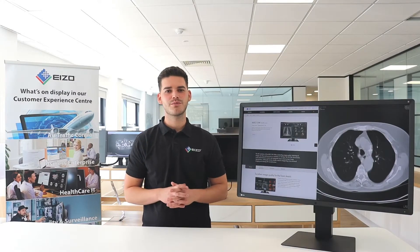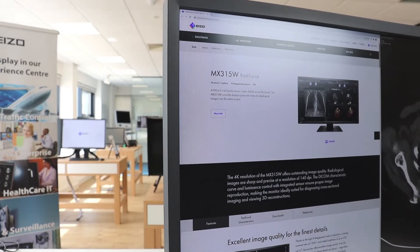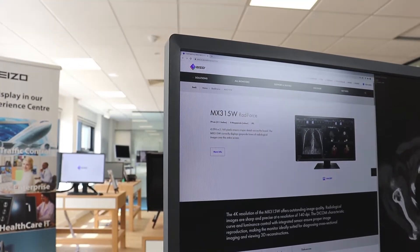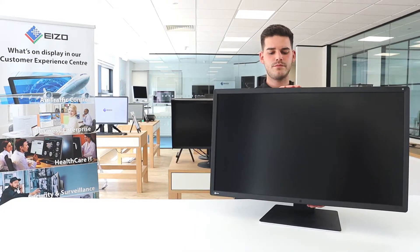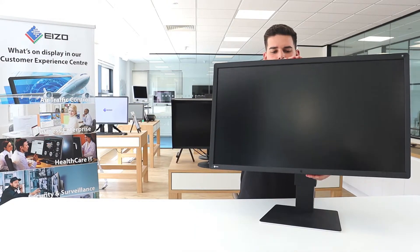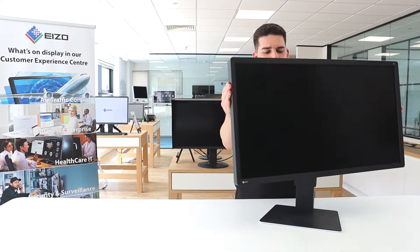Narrow black frontal bezels make the MX315 ideal for use in dark environments, making it easier to visually concentrate on the display. The base allows the monitor to be height adjusted, tilted and turned. Despite its maximum movement possibilities, the flex stand base always remains completely stable.